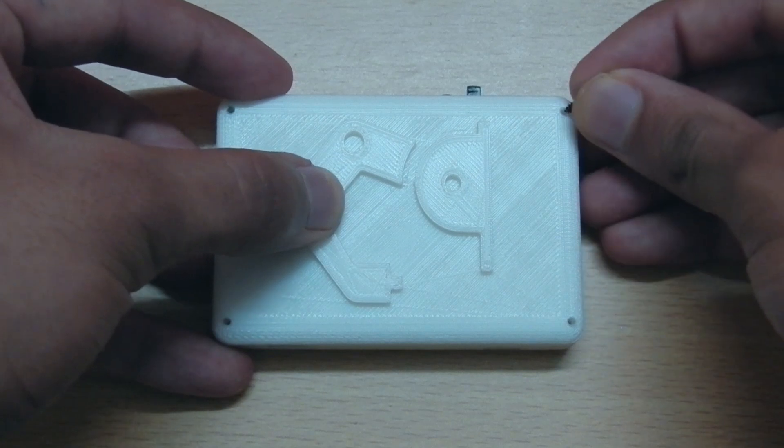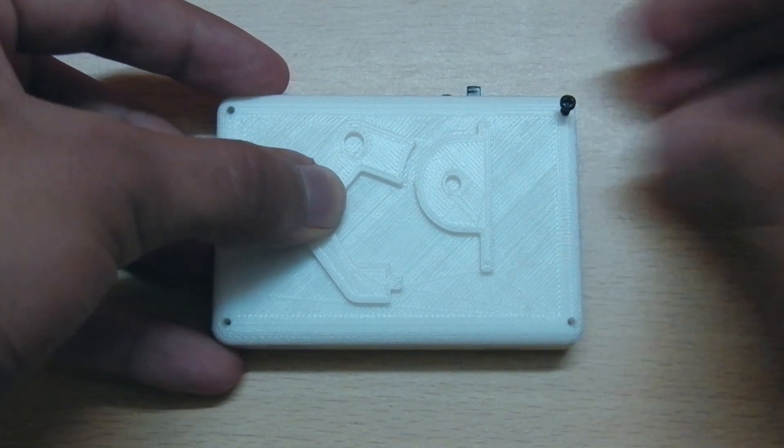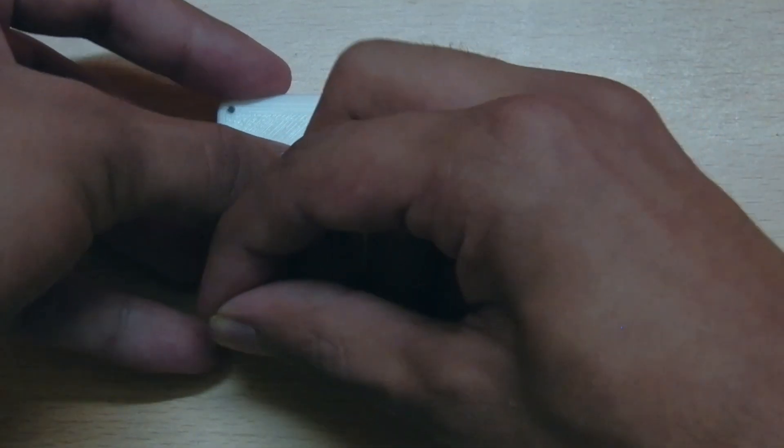Then I used some screws to fix the top piece of the enclosure onto the bottom piece.